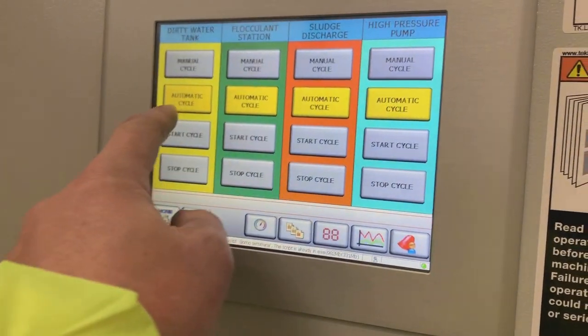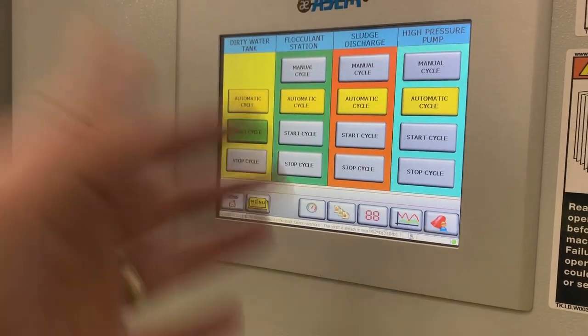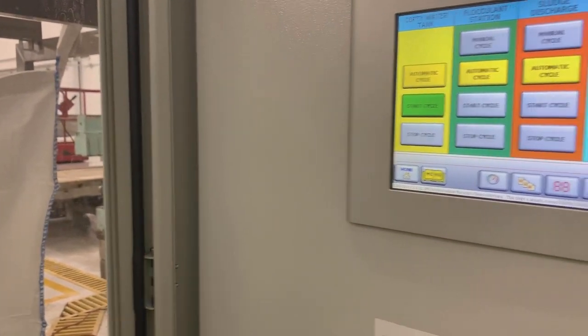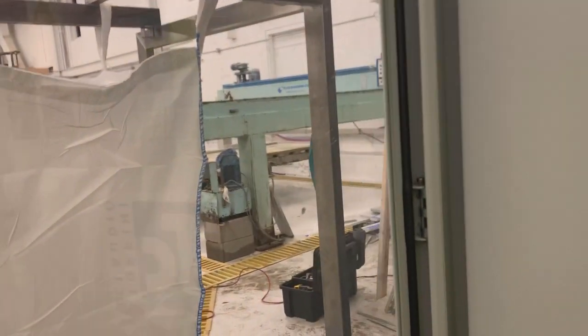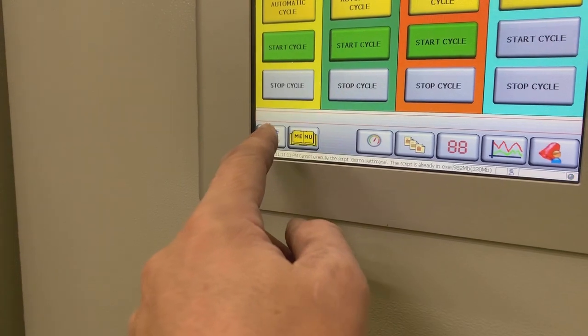Automatic everything in automatic cycle. Start dirty water tank there because we filled the pumps, it's dropped below that level. Gone off again now, but the chain will stop it from tipping. Flocculent automatic, sludge discharge automatic, high pressure pumps automatic.